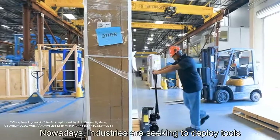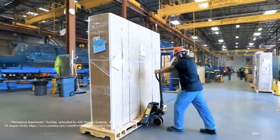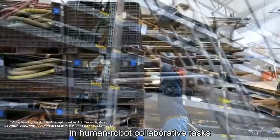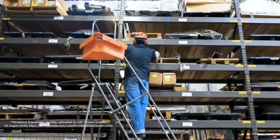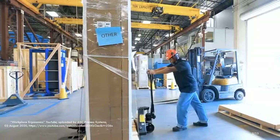Nowadays, industries are seeking to deploy tools that improve human factors such as safety and ergonomics. The use of variable sensing technologies in human-robot collaborative tasks is a possible solution for this rising demand. And for effective human-robot collaboration, there is a need for reliable motion tracking algorithms for the human.